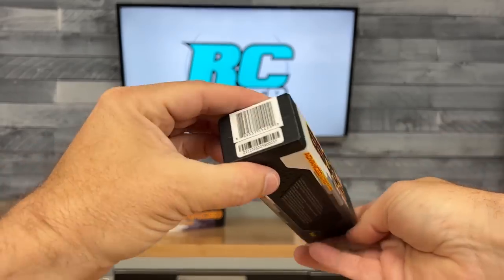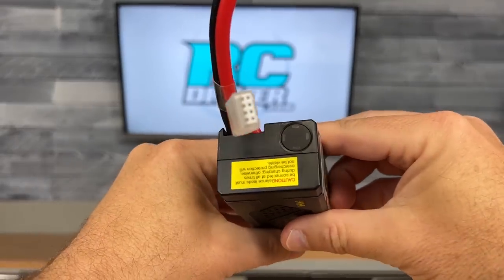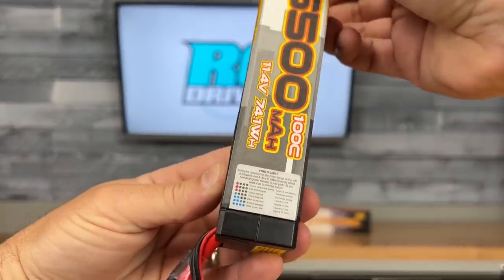So this is a really cool-looking pack with the hard case, the nice decal, the heavy-gauge wire, the internal circuitry, the ease of use. I got to try these packs, so I'm going to go throw this one on charge and we'll head out for a quick run.